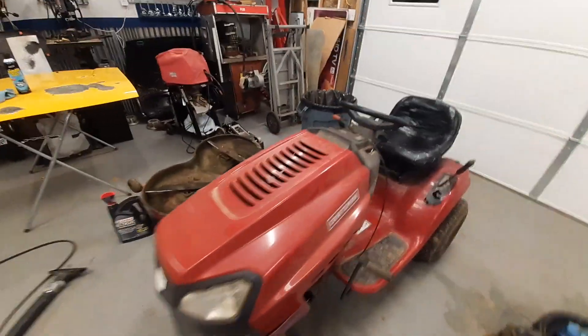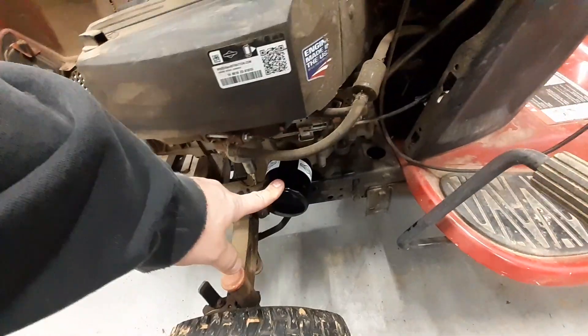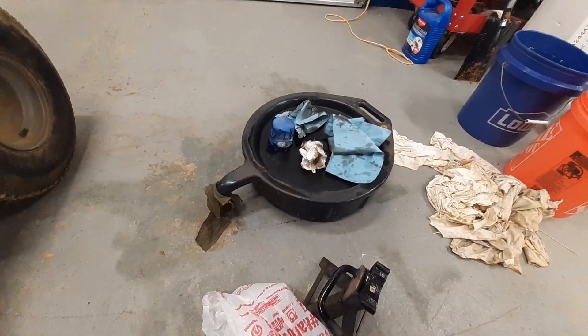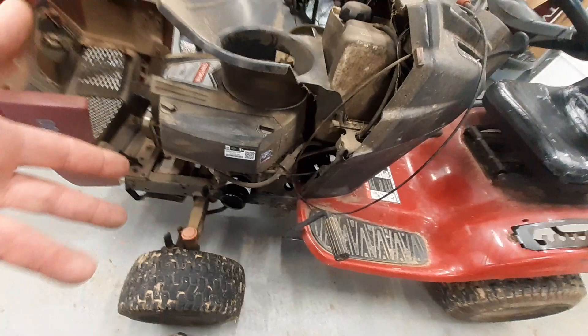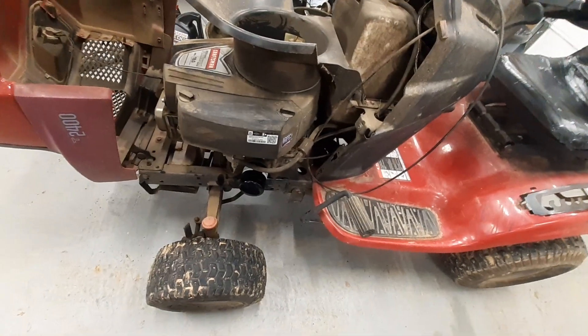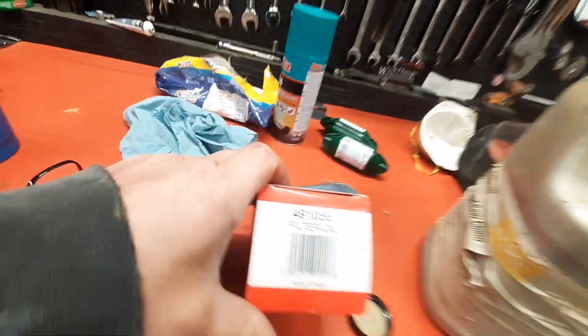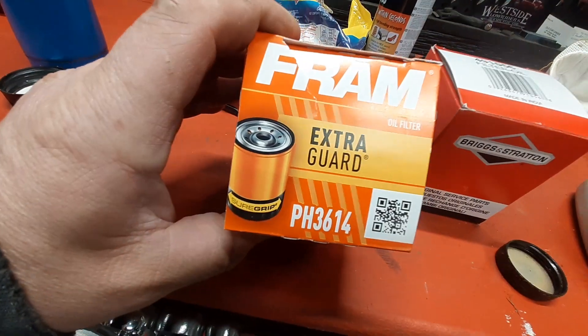I changed the oil in this thing, guys. This Briggs and Stratton — it had that STP filter on it, but that STP didn't have a number on it. So I bought this at Tractor Supply. I didn't know if it was going to work or not, but I bought it assuming it would work — and it worked. Because I really can't find any numbers on this. But this is what I did find — there's the number for the Briggs and Stratton, and then this is the number for the Fram.